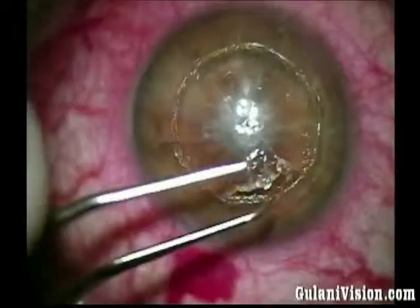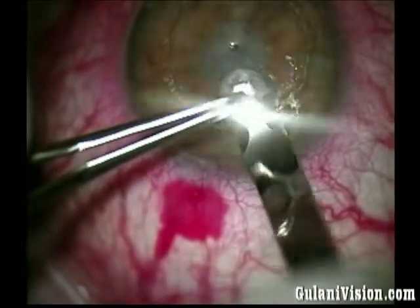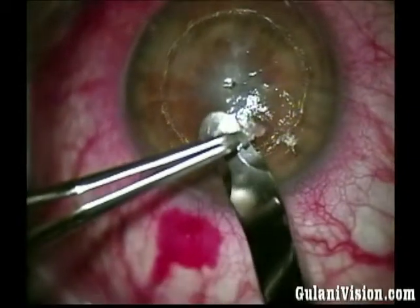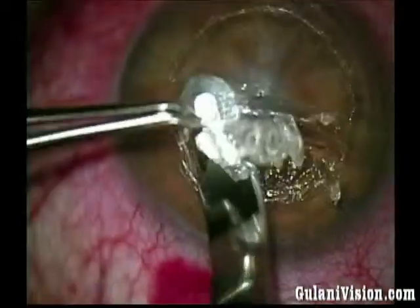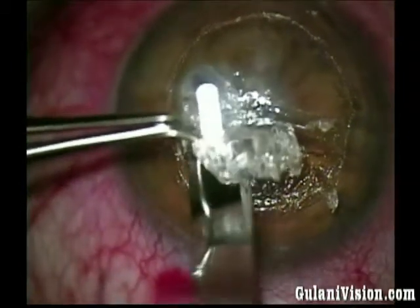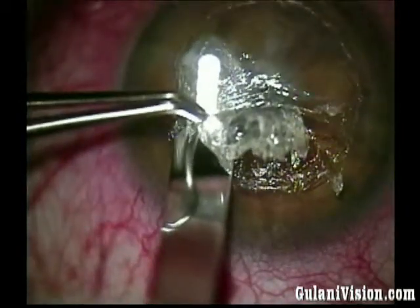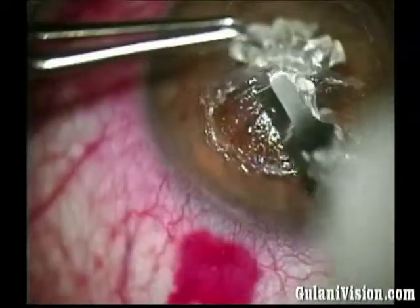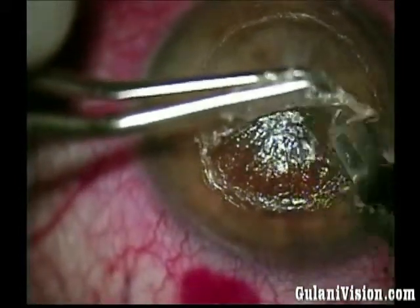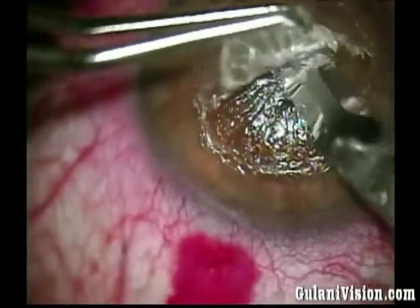Once I have done this, even if each batch of the lamellar cornea comes up in wedges, I am okay. I keep dissecting using less resistance and more spatial separation because the arcuate incisions are so weak — they look like they were done yesterday. I am also concerned about the arcuate incisions that are cutting across these arcuate incisions.